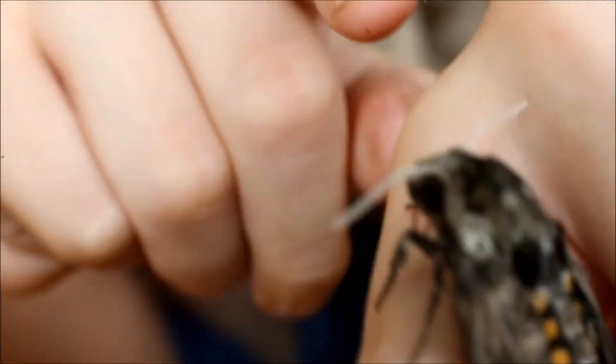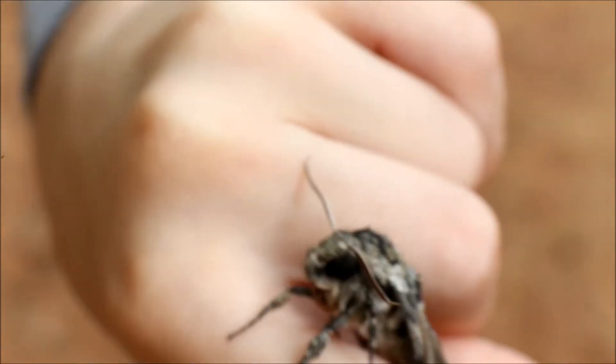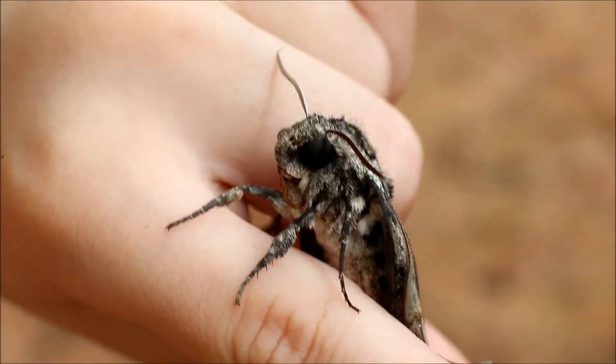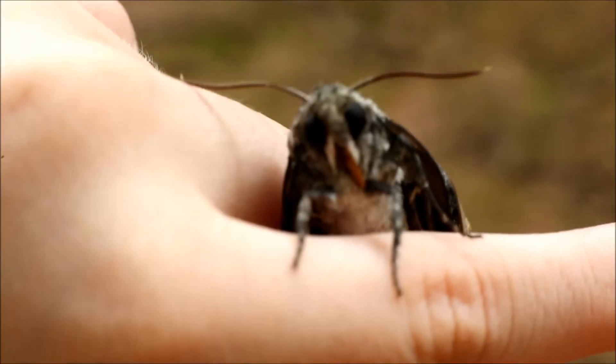Now look at those antennae there. One of the coolest things about moths is that their antennae are like no other antennae. See that little yellow thing right there below its eyes? That's its proboscis — that's what it uses to get nectar out of flowers.